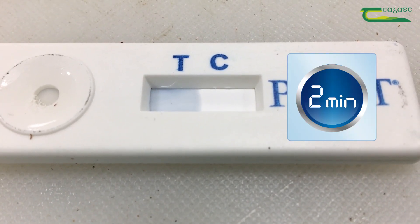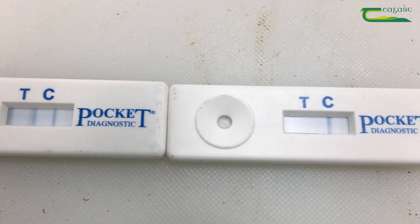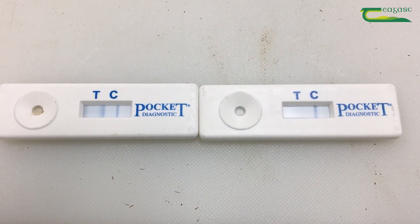Now wait two to three minutes to read your result. On the left is a positive result and on the right is a negative result.